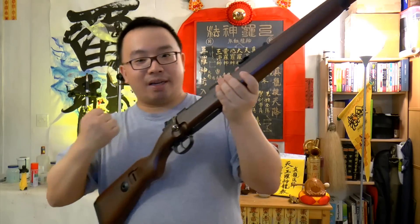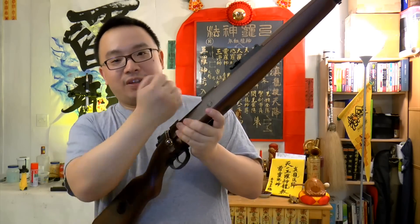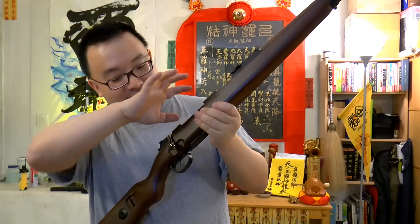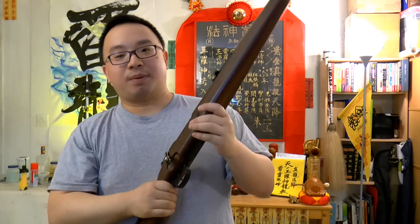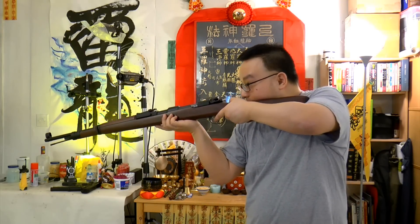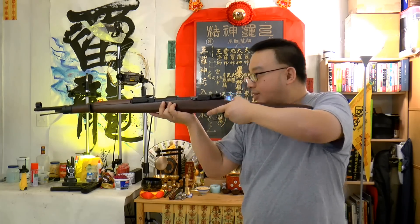Now the spring — this is a spring-operated rifle. When you push the bolt back, the spring compresses, and when you lock it, the spring locks in place. When you pull the trigger, it fires. Let me just fire this round out — I hope I don't fire at the wrong place.